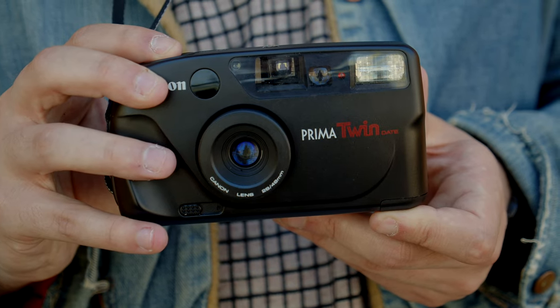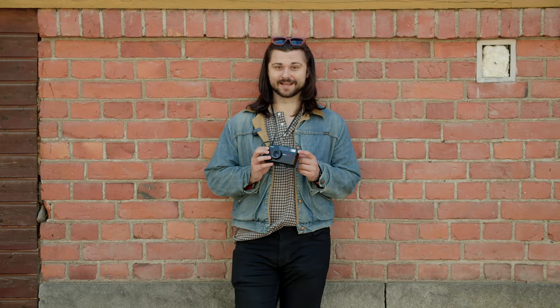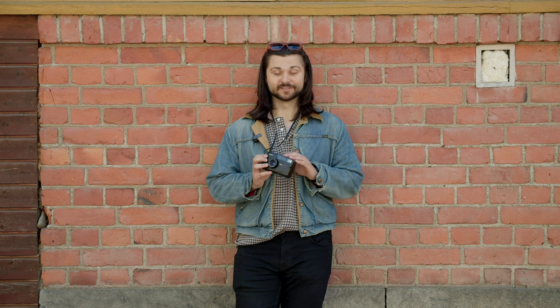Luckily, most point-and-shoots come with a flash, so the next good piece of advice is to trust the camera when it needs the flash. You can, on some models, force the flash off, but it's a pretty advanced technique. For your first couple of rolls especially, just let the camera do the thinking — that's sort of what they're designed for.